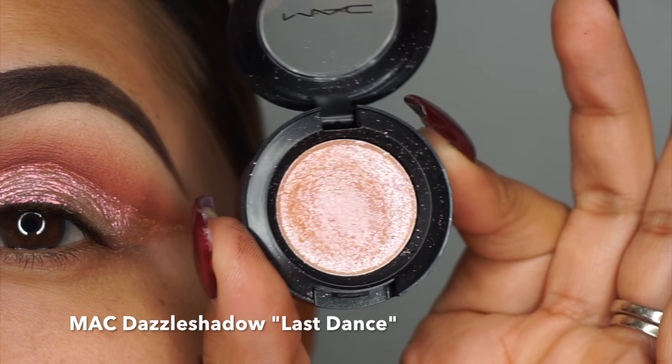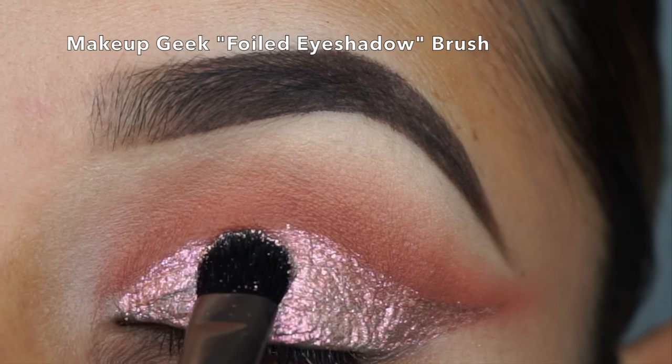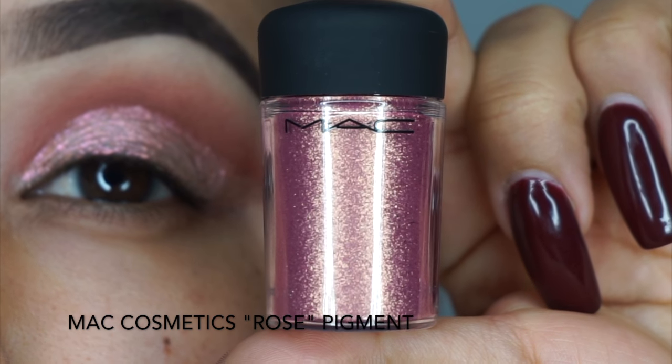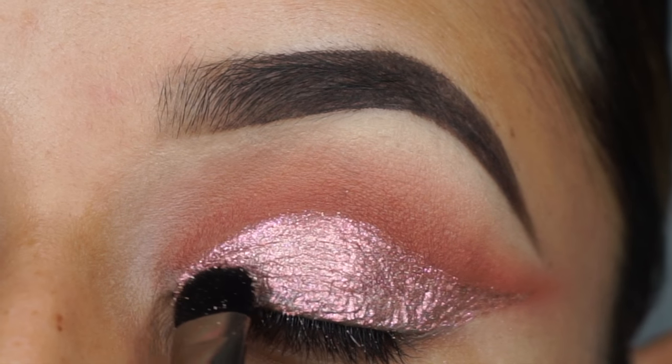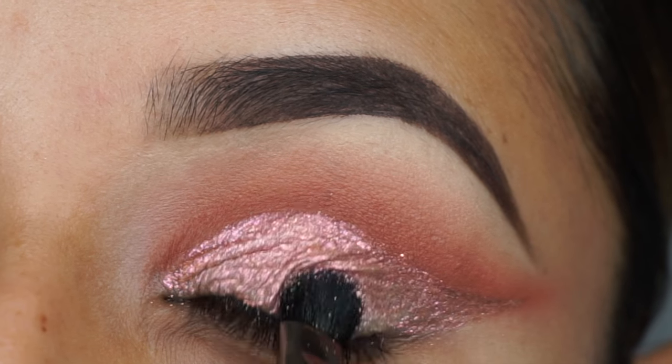Then I'm taking MAC Dazzle Shadow in Last Dance and I'm applying this with the Makeup Geek Foiled Eyeshadow Brush. This brush picks up any pigments really, really good to apply on the lid. Then I'm taking the Rose Gold Pigment from MAC and going on top of the Dazzle Shadow with that same brush.